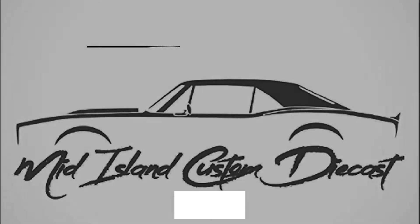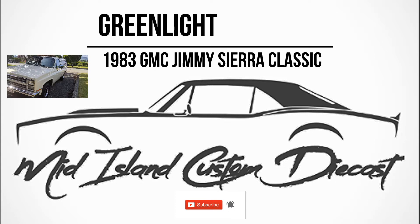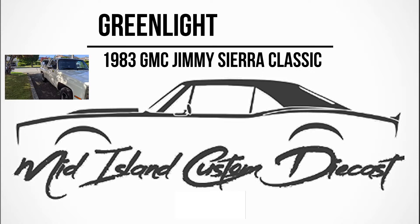Hello and welcome to a special birthday gift version of Mid-Island Custom Diecast. Today we'll be doing an 83 GMC Jimmy Sierra Classic from Matchbox. We're going to try and make it look like this 84 Chevy truck for my stepdad's birthday.